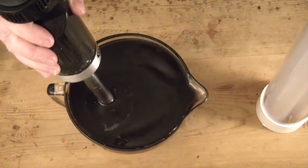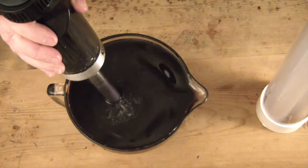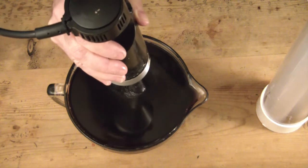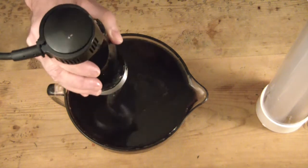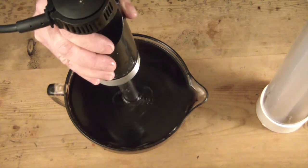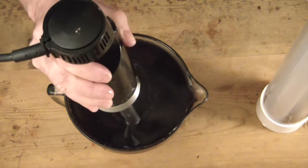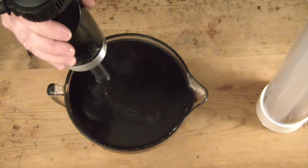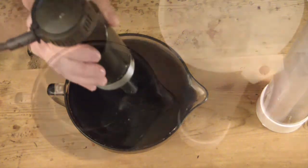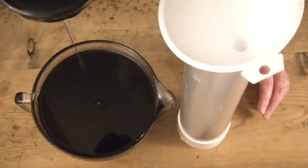I'm only wanting to bring this to emulsification or a very light trace — I want to keep it pourable. I've made a lot more soap than I need here, and for good reason: I'm also going to be making some soap dough on the side. I'll pour my heart here, but then the rest is going to go into various other molds so that tomorrow I can package it up for soap dough for some other projects I have planned.